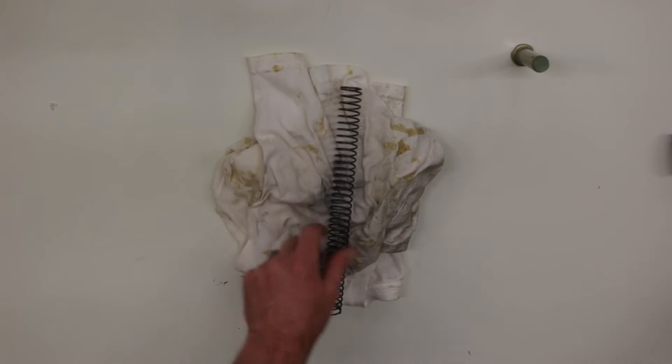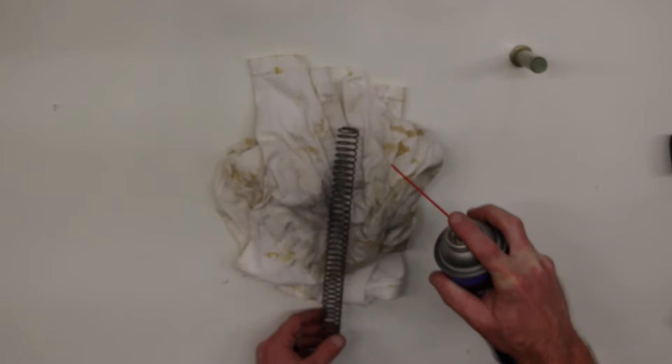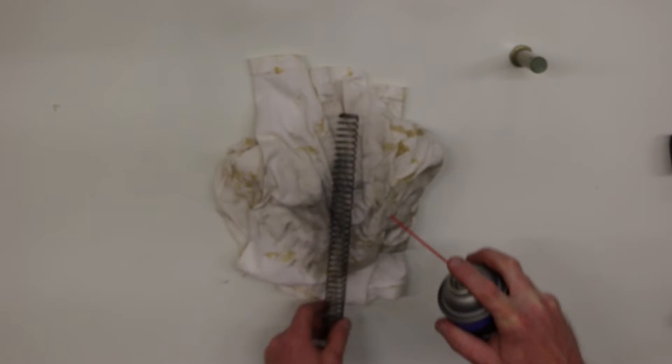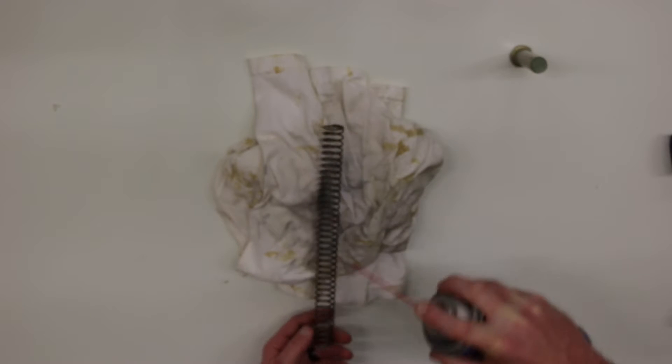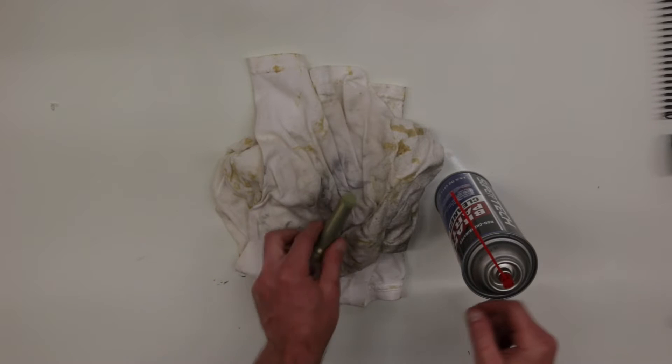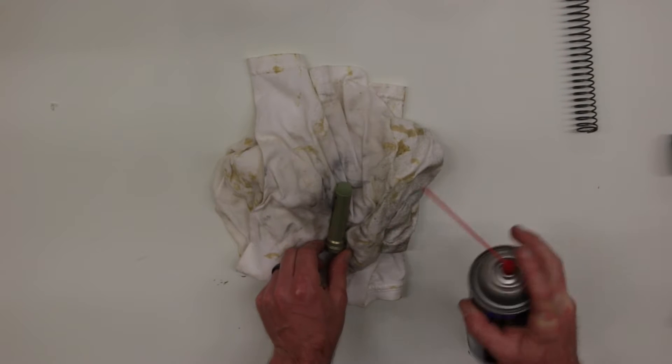Then focusing on the buffer spring, we'll do the same thing by just cleaning that down. And then the last will be the buffer itself.